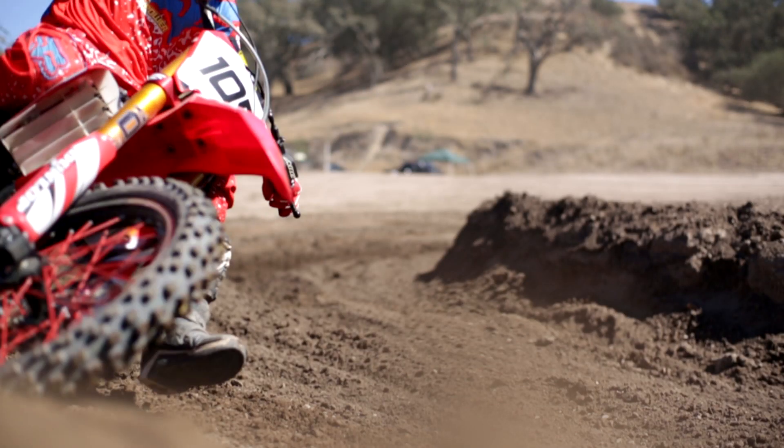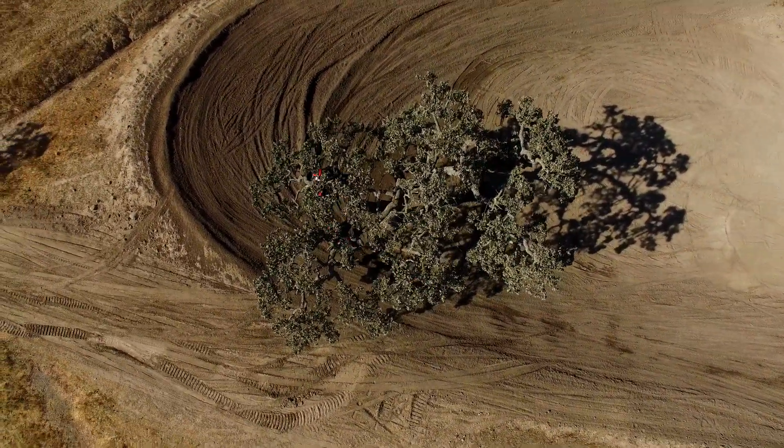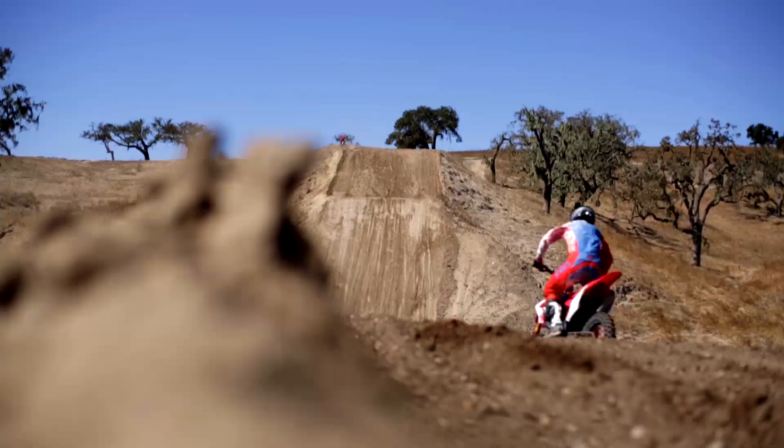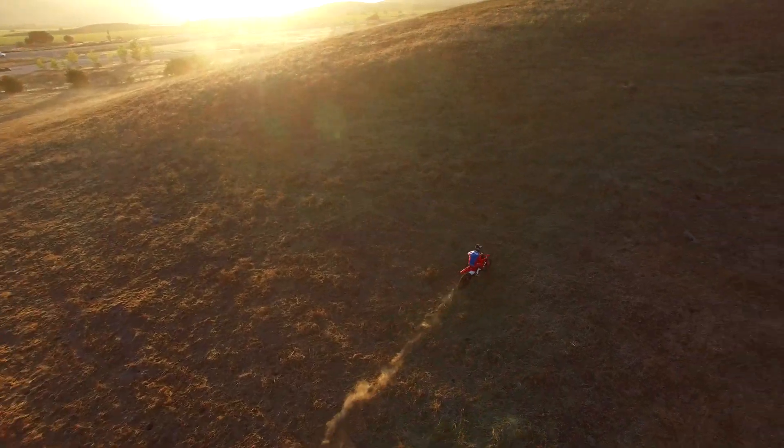I was really impressed with how good the bike handled, how good it turned, the straight line stability, and actually how fast it was. So that bike I would love to have. And anybody interested in these bikes, buying one of these bikes, looking at one of these bikes, finding more information — go to buyredline.com.